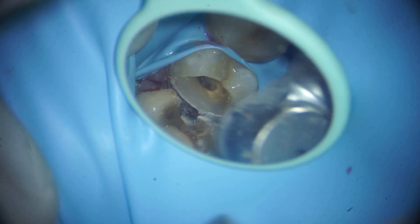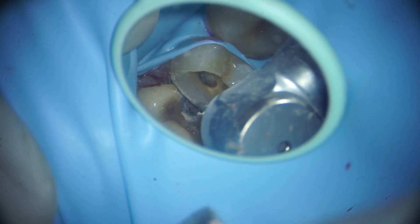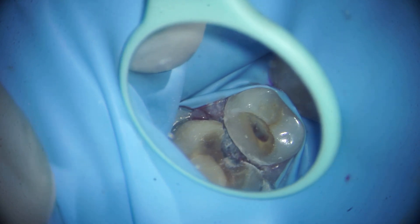We are finishing it with a red band bur. The most important advantage will be that while doing the root canal, we will not be spilling hypochlorite. The second advantage is that while doing the post-operative restoration, our matrix band will go very nicely below the elevated margin.